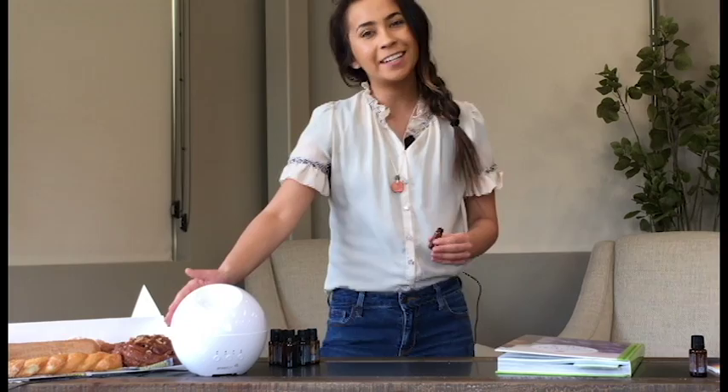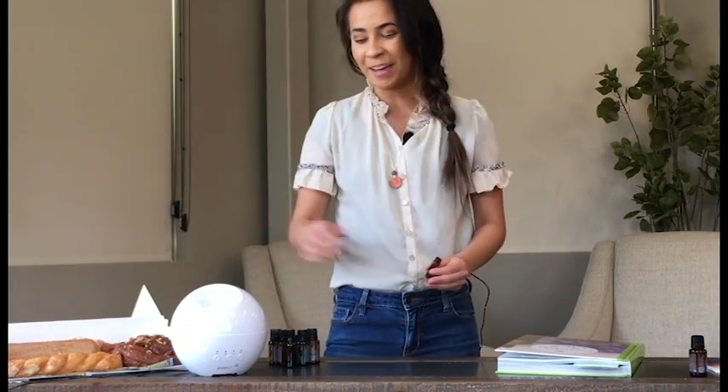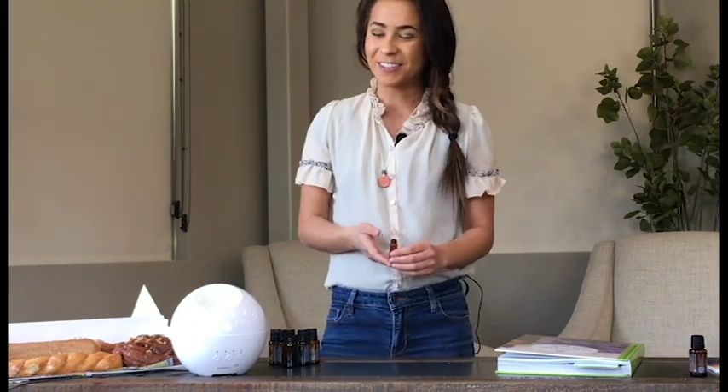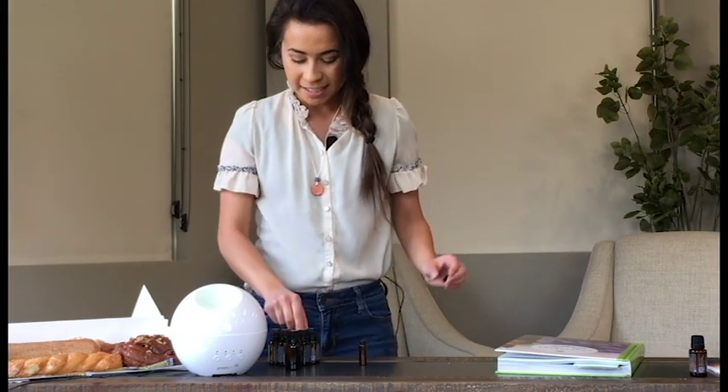We picked this new Infinity diffuser that we just got because to me it looks the most like a donut out of all the ones we have — there's this little impression. So that's my take on it. You can use whatever diffuser you want, but I'm loving our donut diffuser today.